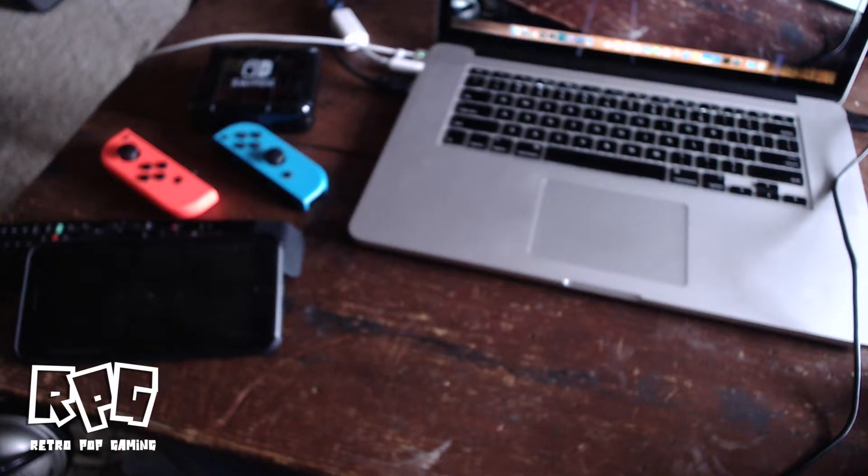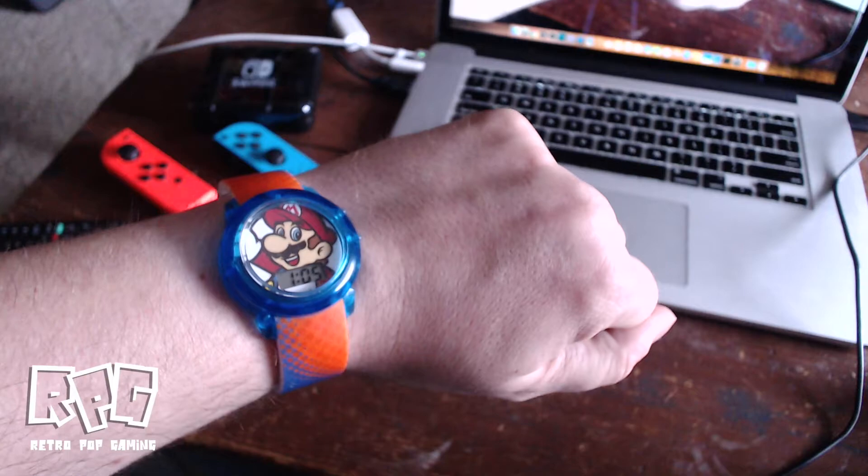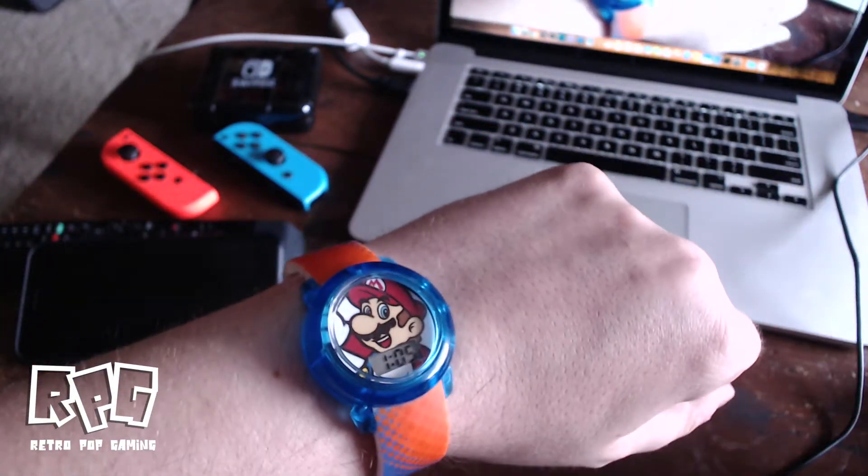How's it going everybody, Jay here. Just a really quick video — I was at Walmart yesterday and I saw a few things that I thought were kind of cool, so I picked them up. The first one is going to be this sweet Mario watch. It was only like six bucks, so I said why the heck not.